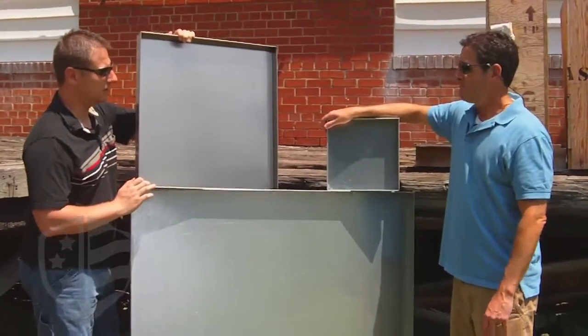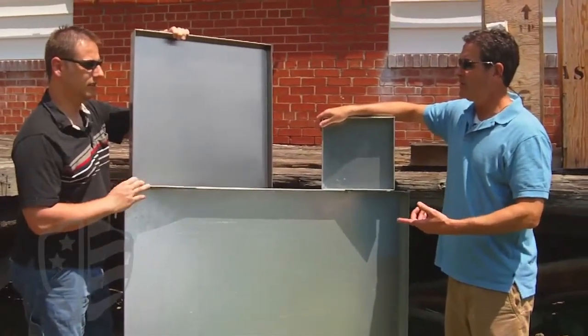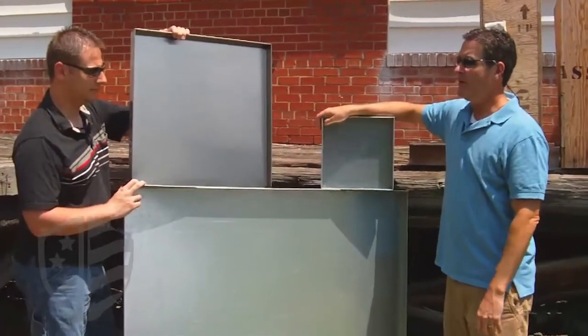We do them with different thicknesses too. We have a light duty, heavy duty, and standard. The light duty is 20 gauge, standard is 18 gauge, and heavy duty is 14 gauge.